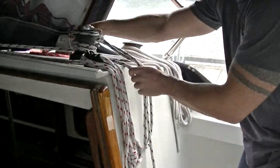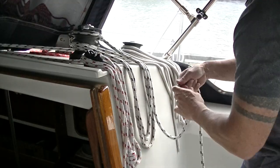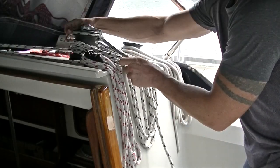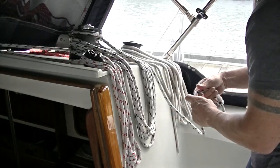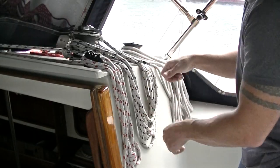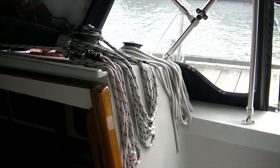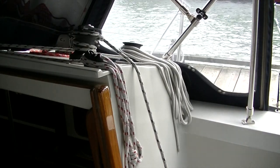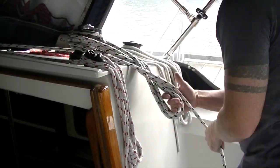Here I'll quickly demonstrate the difference: wrapping this line around the winch using the method where you have to twist — I'm doing it about as fast as I can — putting a half twist in each time. Now I'll remove that bundle and show you how fast and easy it is to coil it using the figure-eight method. If you need lines put away in a hurry out of the cockpit, it's the perfect method for that.